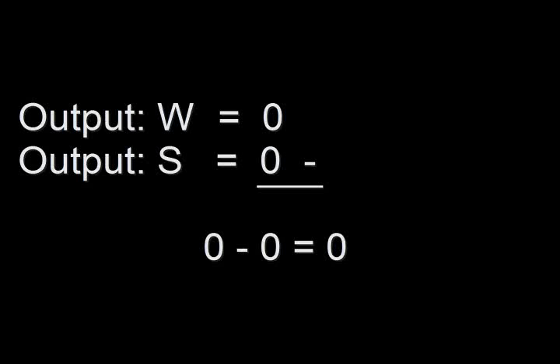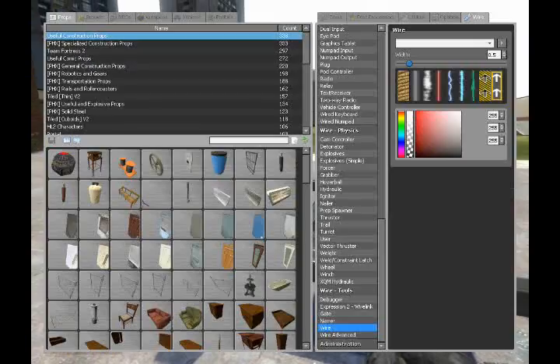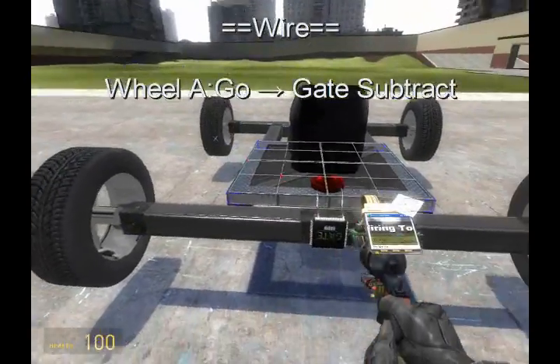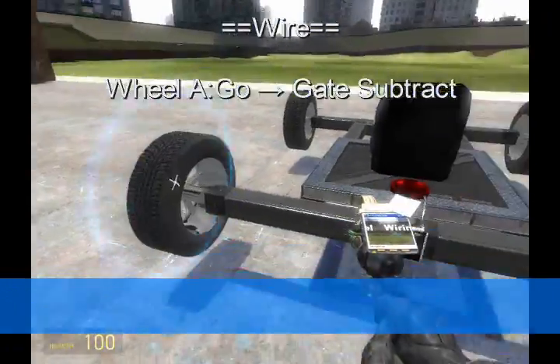Basically what's happening here is when you're pressing W, W outputs 1, and 1 minus 0 equals 1. Inversely, when you press S, it makes it 0 minus 1, and 0 minus 1 is negative 1. The wheels roll forward for the value 1 and roll backward for the value negative 1. Now we're going to wire the wheels — wire A from the wheel to the subtract chip. This will make the wheels receive the values 1 or negative 1: when they get the 1 signal they roll forward, when they get the negative 1 signal they roll backward.